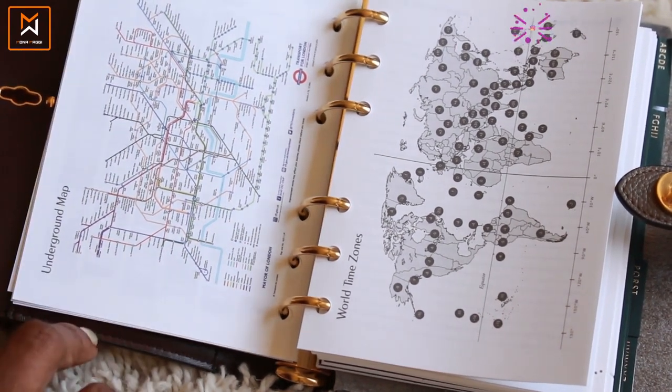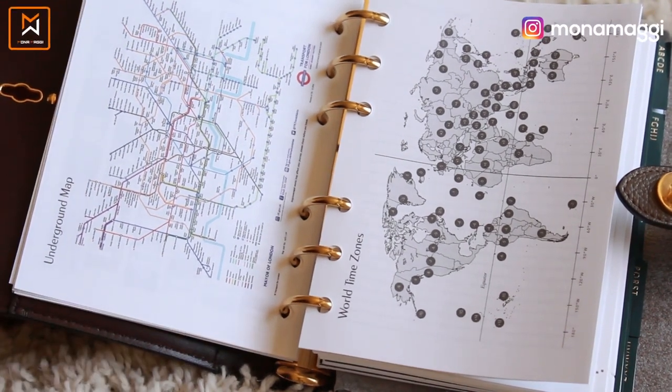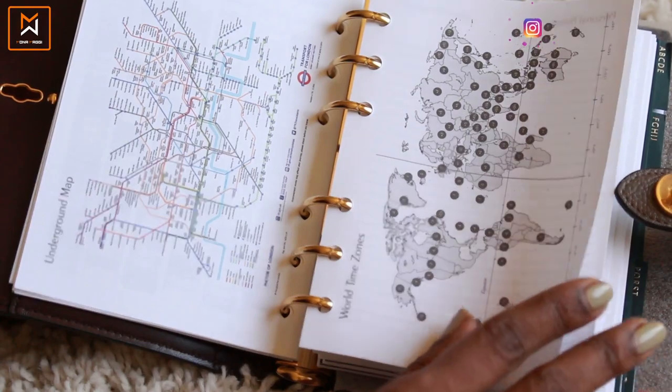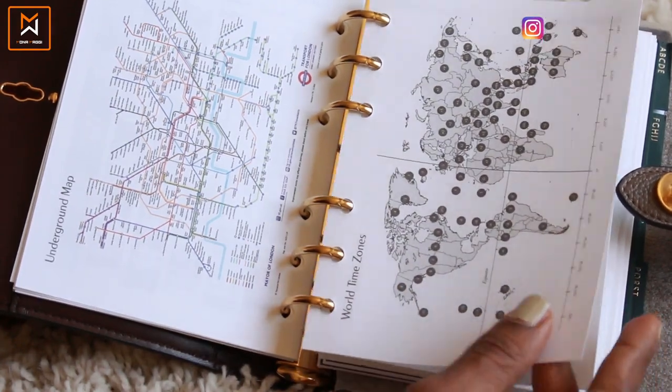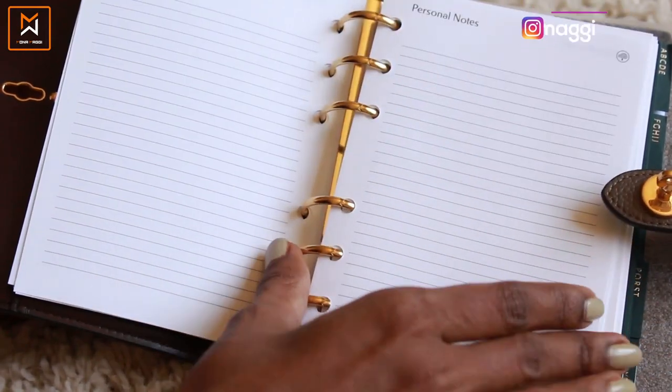And then here is an underground map — I think it's for the city of London. Since Mulberry is a London-based fashion company, they've included the underground map for London, which makes sense. There are also the different world time zones, and some more sheets for personal notes.